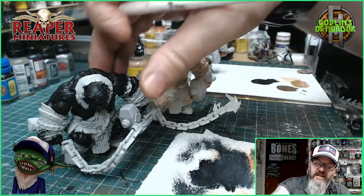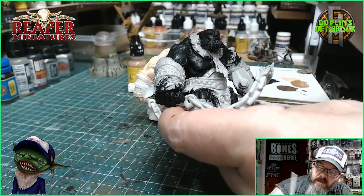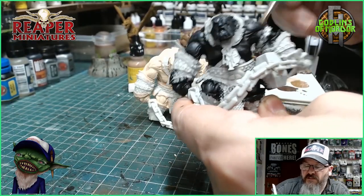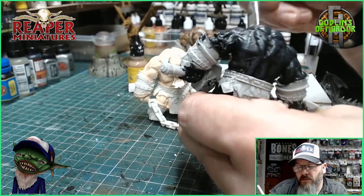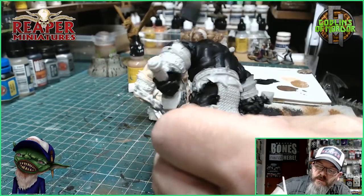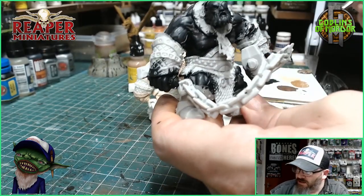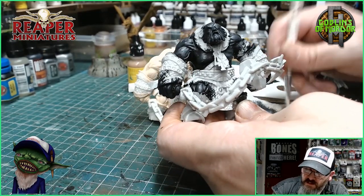Now we're going to take that paint off and we're going over our muscles. As you can see, it's highlighting those muscles on the miniature. It's very simple to do and it works very well. With this one, what we'll be doing is we shall probably go over this with a black ink wash. That will go into all the recesses and highlight those muscles a little bit more. So we can go a little bit lighter — I'm going to add a tiny bit more white just to pick out the highest areas of the muscles.